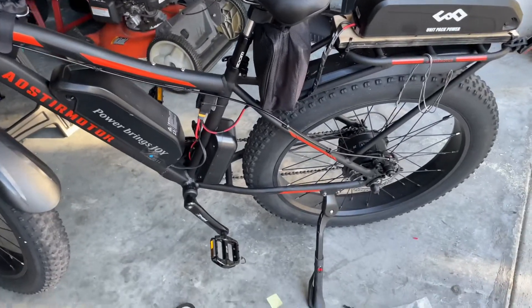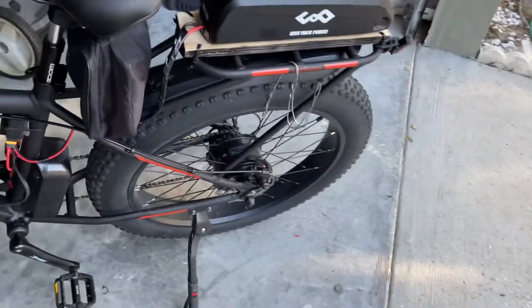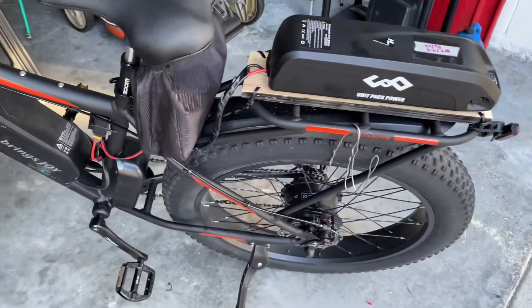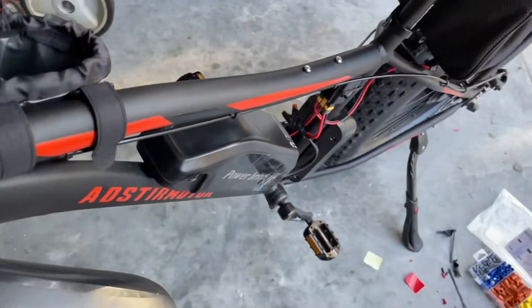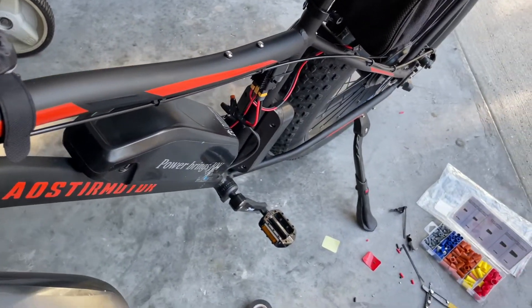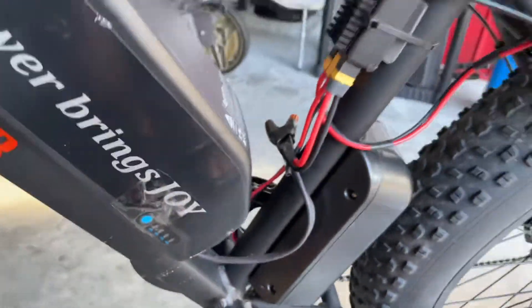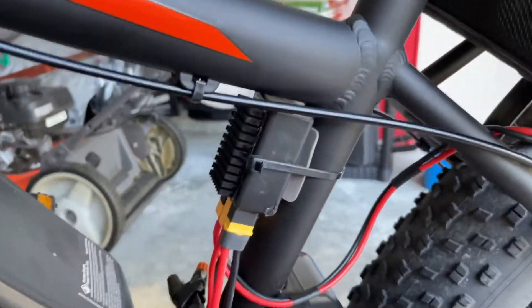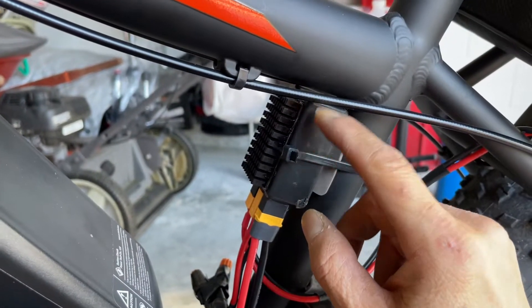Hello YouTube! I just finished installing a second battery on the Aoster. The H07B is a cold fusion battery combiner — this piece right here — it's about $75 to $80, ordered from the company online.